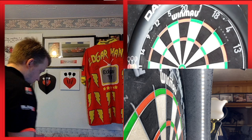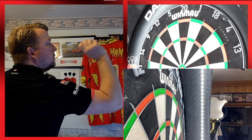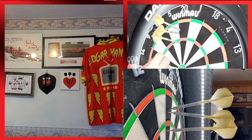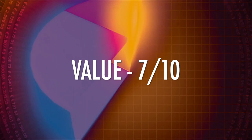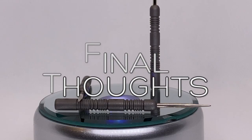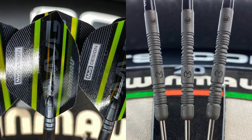Three more throws and then a quick summary on these quite surprising but very nice MVG darts. These are a good medium grip dart. I give them looks 7 out of 10 and value 7 out of 10 as well — they are a player dart after all. At £46.95 I can honestly say that this is an MVG dart I would purchase.